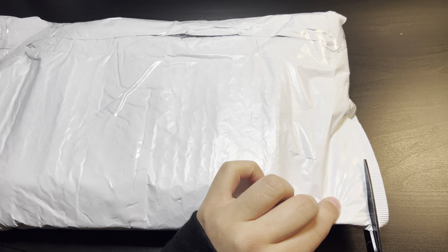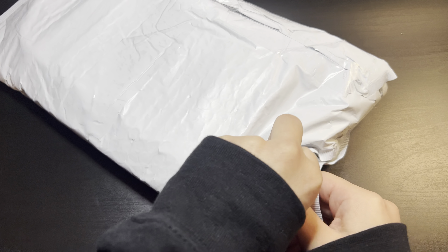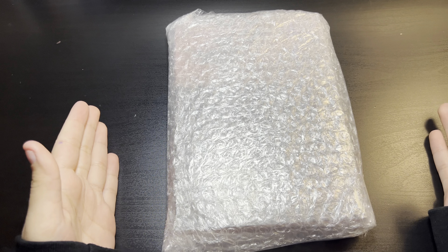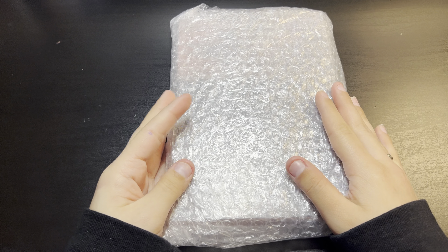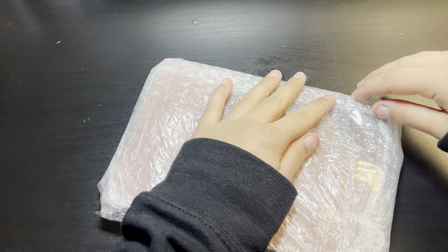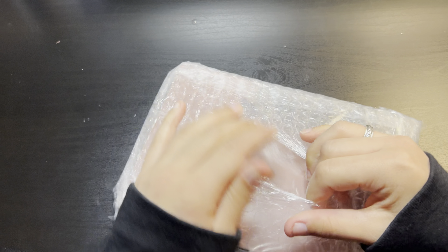Alright, so here's the album — it's actually really small. I did not think it was going to be this small. I will compare it to the regular IMU album just so you guys can see how small it actually is.